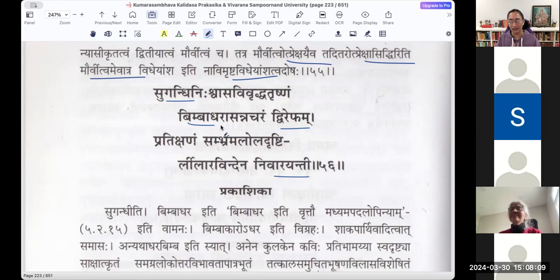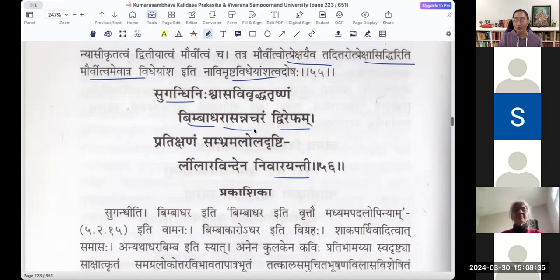Padmini Jati women are supposed to have the smell of lotuses in their breath — that is in Uttamajati Stri. So Sugandhi Nishvasa Vivridha Trishnam Vimpadha Nivarayanti — she is stopping this bee which has a thirst for that fragrance coming out of her breath. It is also moving around her lips — Bimbadhara Asannacharam. It can't move around the nose because the breath is coming down and is closer to the lips.